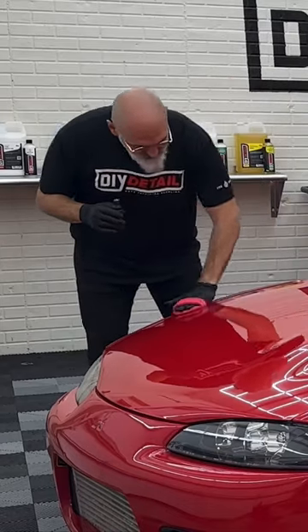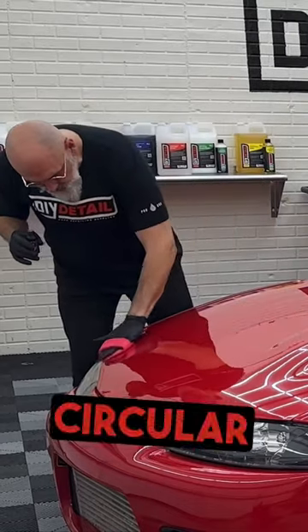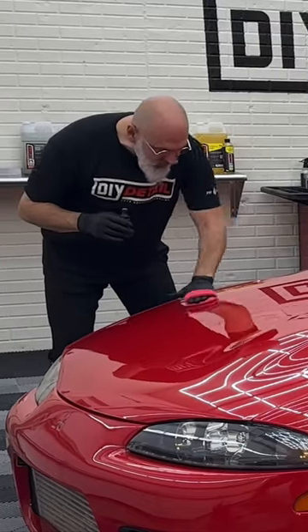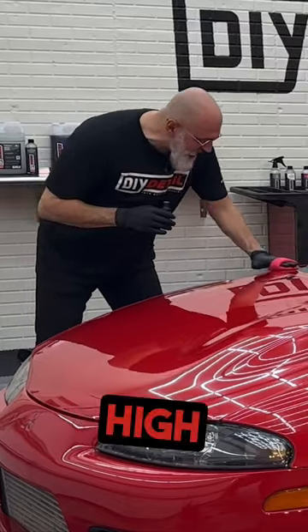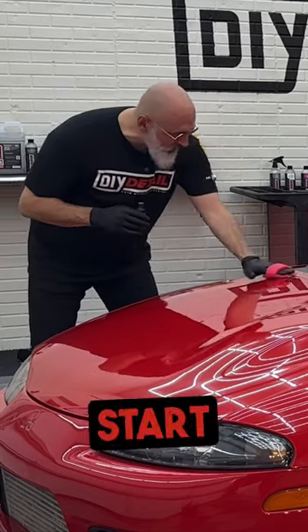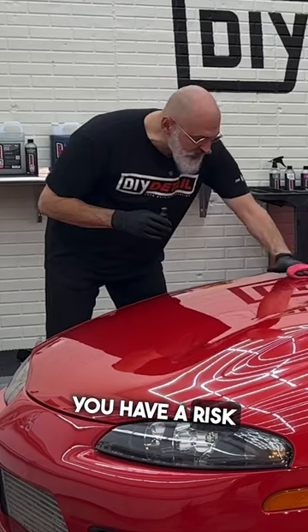Applying it in a circular motion — the reason we're doing circular motion is it spreads the coating evenly and you have less chance of high spots. Every time you stop and start, so if you're doing lines like this, every time you start and stop you have a risk of a high spot.